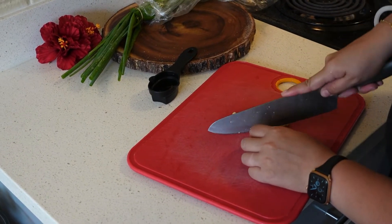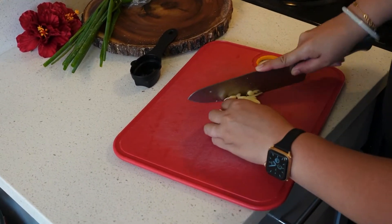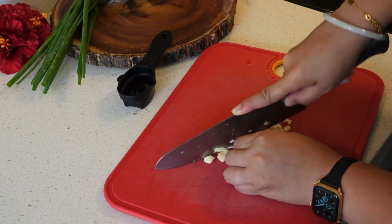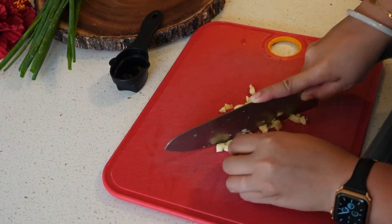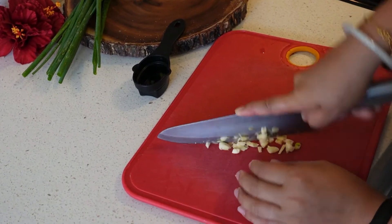I'm just gonna mince the garlic down a bit. This is fresh garlic. Like I said earlier, garlic is the trick for this Korean chicken.